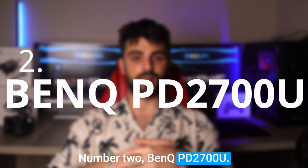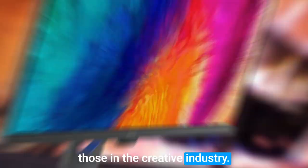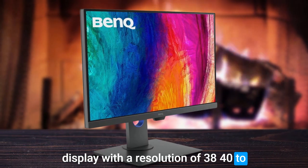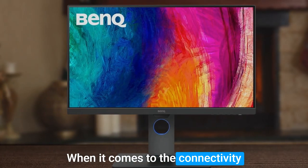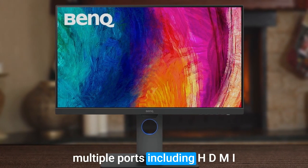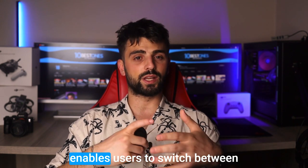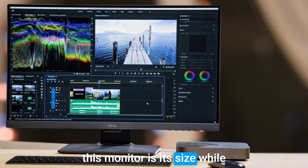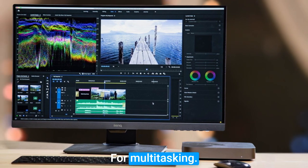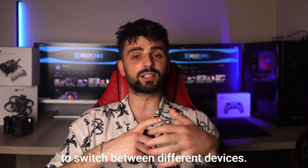Number 2: BenQ PD2700U. The BenQ PD2700U is an exceptional monitor for a dual screen setup, especially for those in the creative industry. This monitor offers a 27-inch display with a resolution of 3840x2160 pixels, providing crystal-clear visuals and excellent color accuracy. The IPS panel technology ensures accurate and vibrant colors that are ideal for graphic designers, video editors, and photographers. When it comes to connectivity, the BenQ PD2700U offers multiple ports, including HDMI, DisplayPort, and USB-C. Its built-in KVM switch also enables users to switch between two different PCs, making it an ideal option for dual screen setups. One potential disadvantage is its size — while its 27-inch display provides ample screen real estate for multitasking, it may be too large for those with limited desk space. This BenQ monitor is an ideal choice for professionals who require high-quality visuals and the flexibility to switch between different devices.